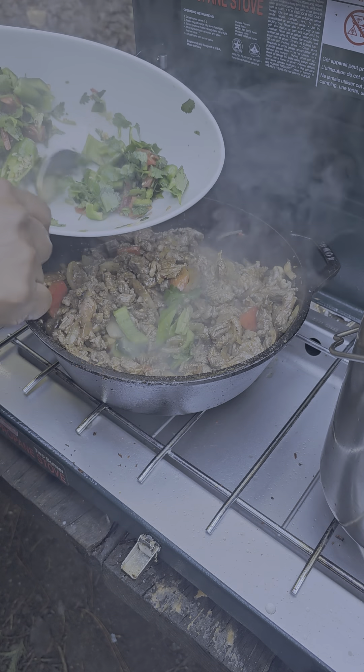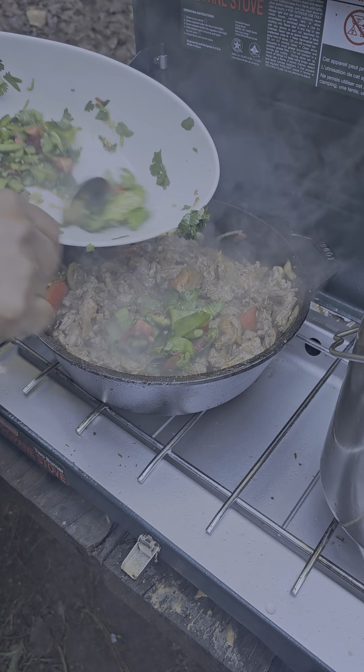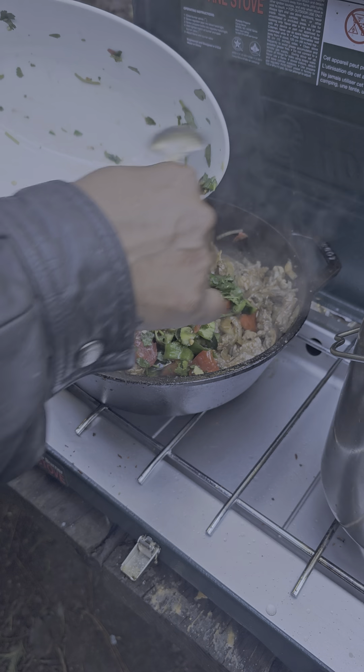Here's cilantro, some shishito peppers, and jalapeños — just chop some of that up in there. It's all going to flow really well with the dish.